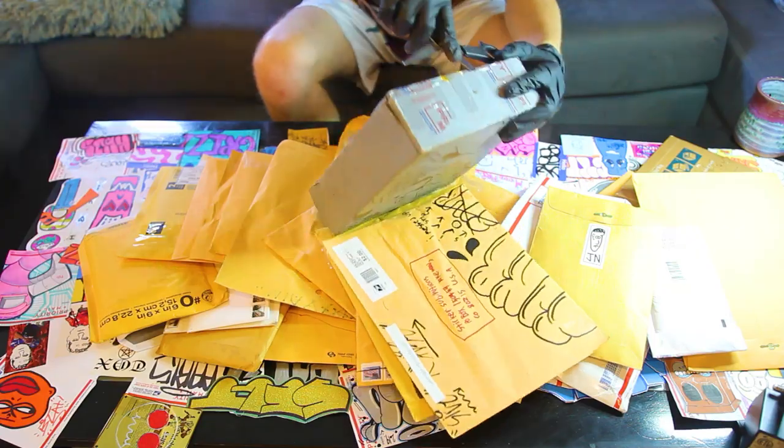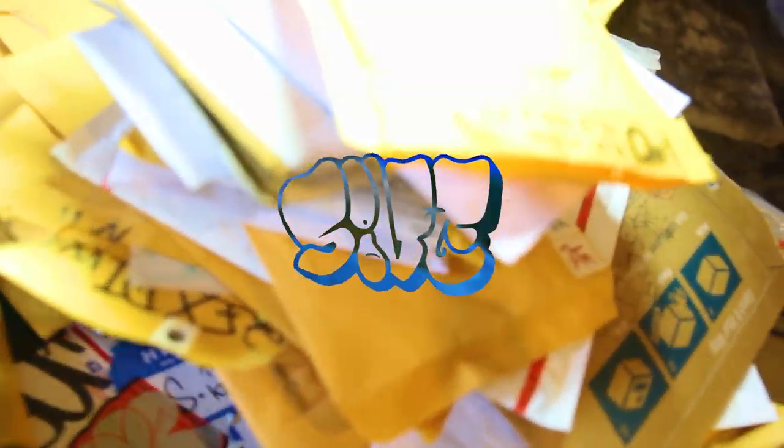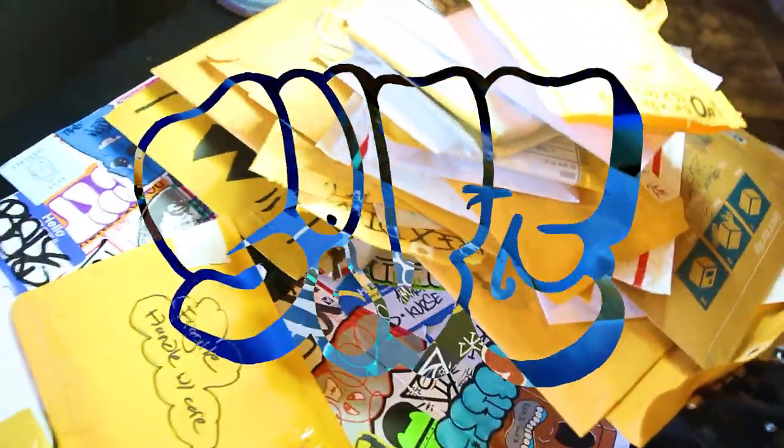Got another round of safety protocol before we jump into all these packs. Let's get moving — we are stacked and set for a long session here, probably another healthy set of 50 or 60 packs. Let's jump into it.